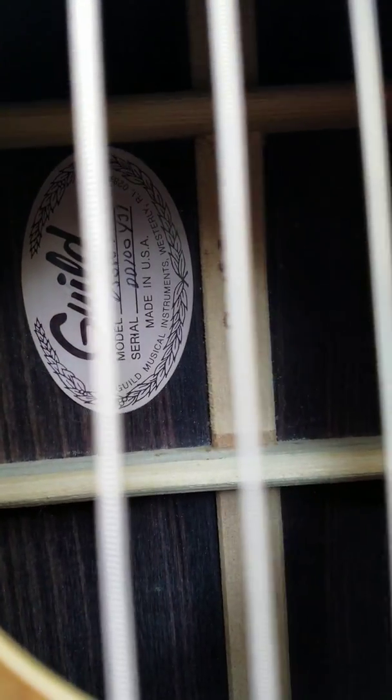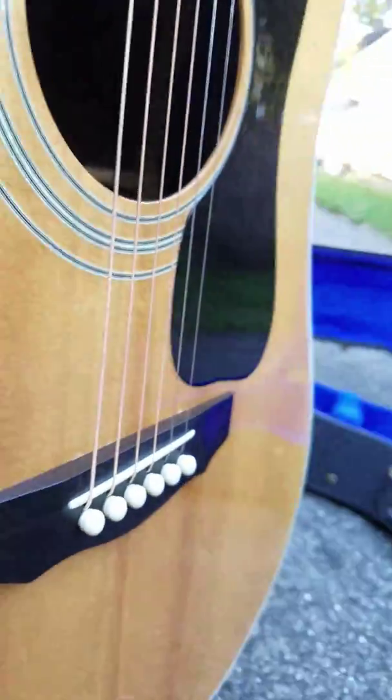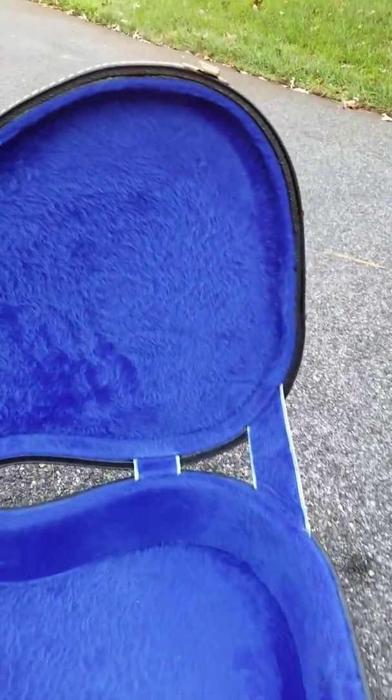It is a solid wood guitar throughout — back, sides, and top of course. No bubbles or anything in the back. The bridge is totally flat and in perfect condition.